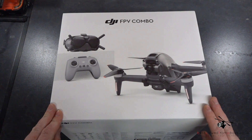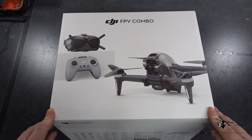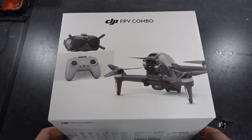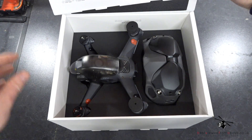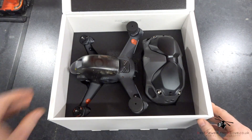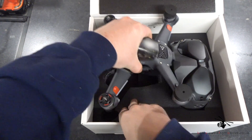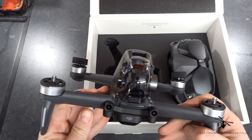But this is the complete package for people that are not hands-on, don't want to solder, and just want to buy something that is ready to go out of the box. So we'll just open this up now. Inside you've got the drone itself, which is relatively small but it is quite a heavy beast.